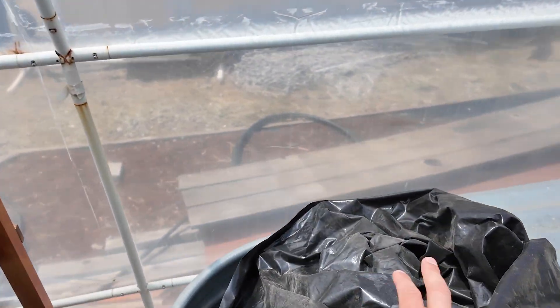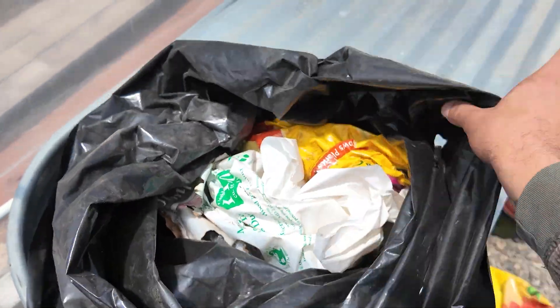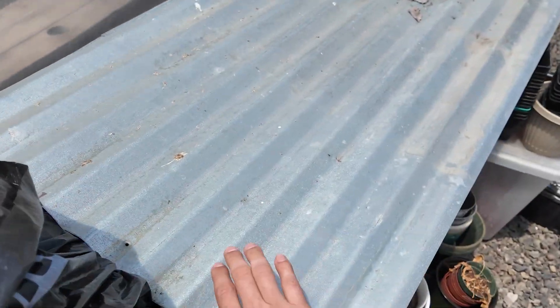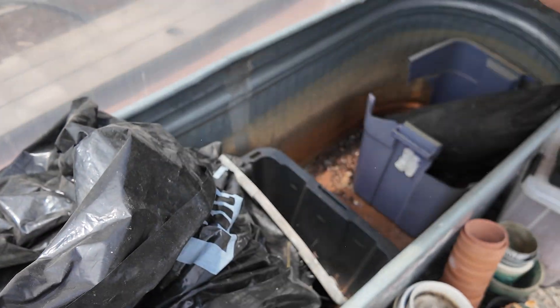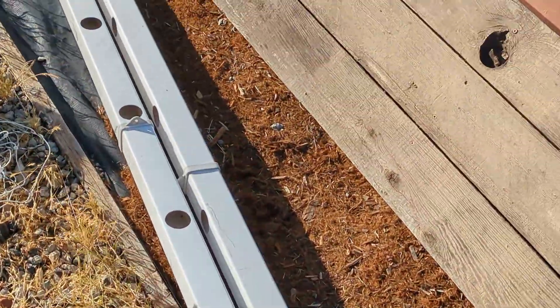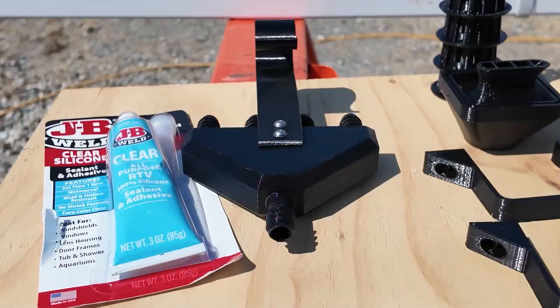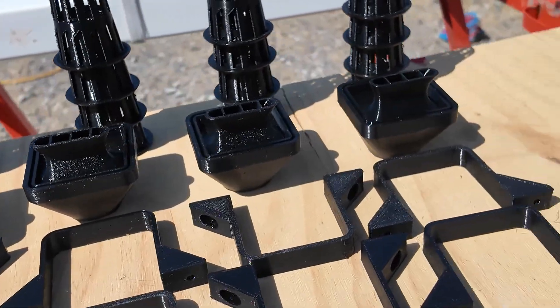I'll use this metal trough. Right now it's full of trash, rust, and regret. I can keep that last one, but I'll have to deal with the rust before filling this with water. I also scrounged up some PVC downspout, some 2x4s, a pump, and a bunch of 3D printed parts. Let's get started.